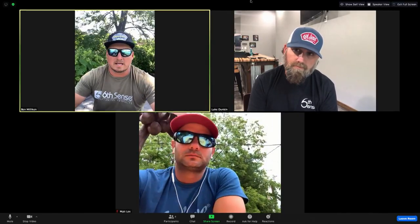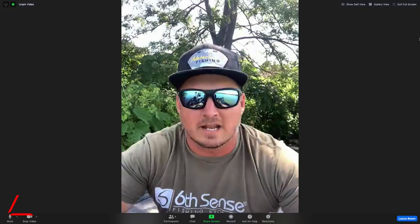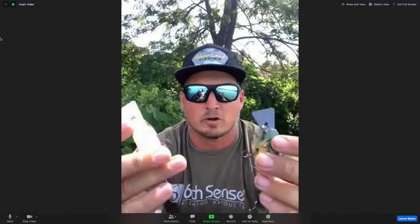You've got a new crankbait, the Axis crankbait, which you can pre-order right now at Tackle. Can you walk us through the Axis crankbait and give us some information on that? Yeah, absolutely. This is a really unique style bait. It kind of blends like a chatterbait and a crankbait. Of course, it comes in all the great colors that Sixth Sense is known for, but the real unique part is that it comes in this free swinging metal lip design.